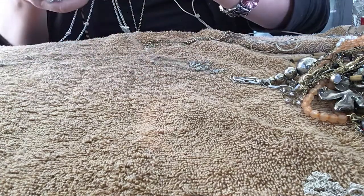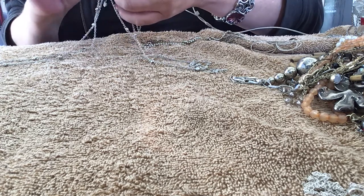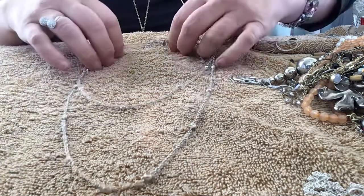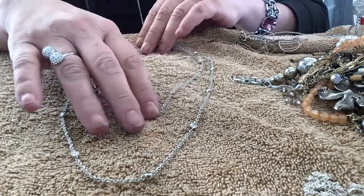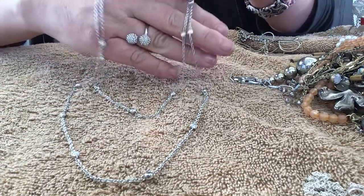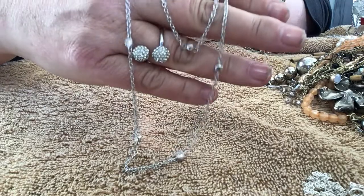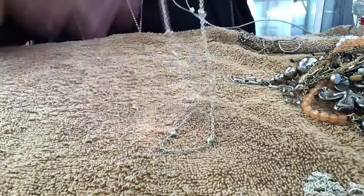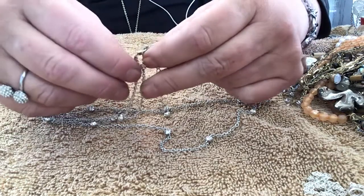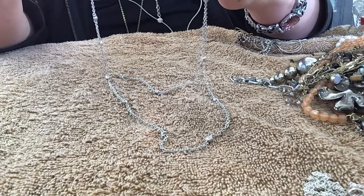Is this one double? Yeah, this one's a double. The maker mark says 'China,' so it was made in China. It's a double-strand silver tone with crystal rhinestones on there. It's a good link too, and it has this really long extender chain. The little tag just says 'China' on it. All the little rhinestones are there — it's a good heavy chain.